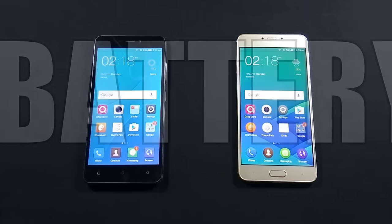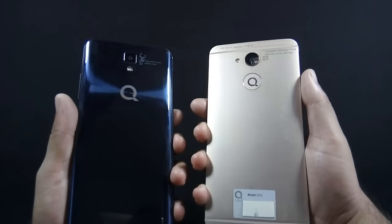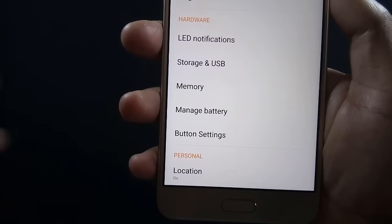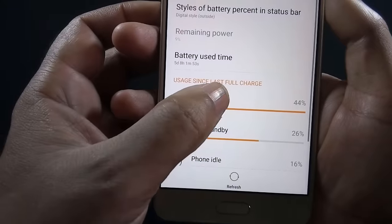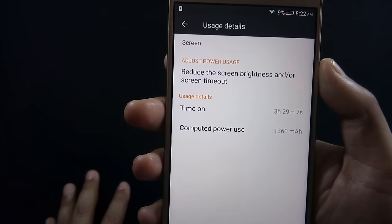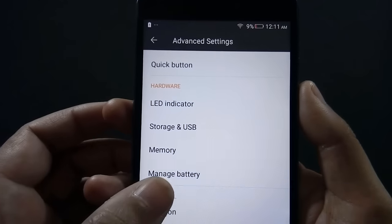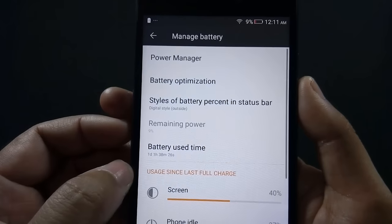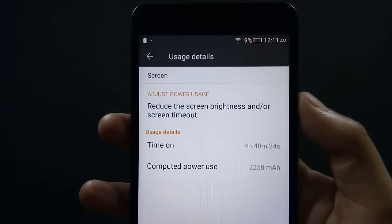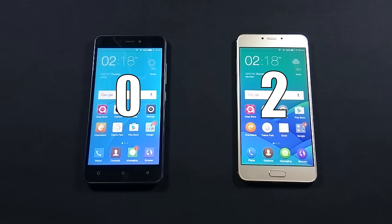Now let's look into the battery performance of both phones. J7 has a 3100mAh battery while Z14 has a 3130mAh battery. Z14 has a Full HD display which takes more juice from the battery — I only managed to get 3.5 hours of screen-on time at maximum brightness on Z14. J7 has only an HD display, so its battery performance is impressive, providing a solid 5 hours of screen-on time. The winner of this round is J7.